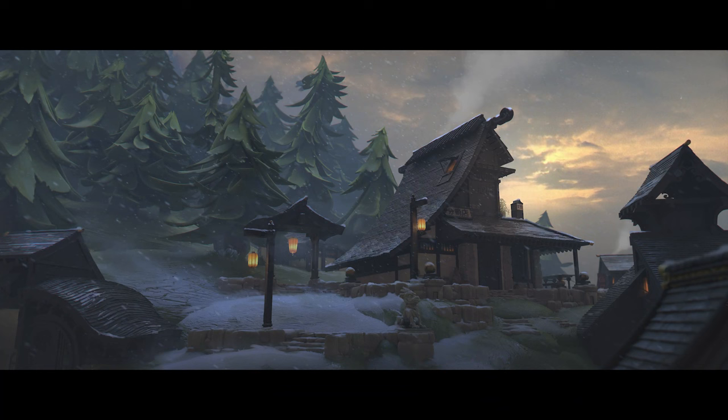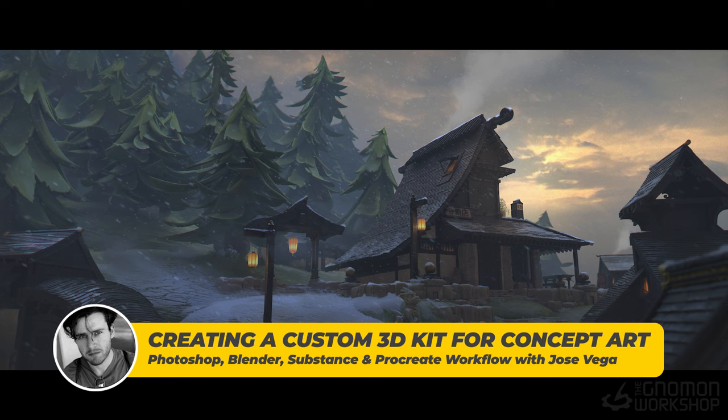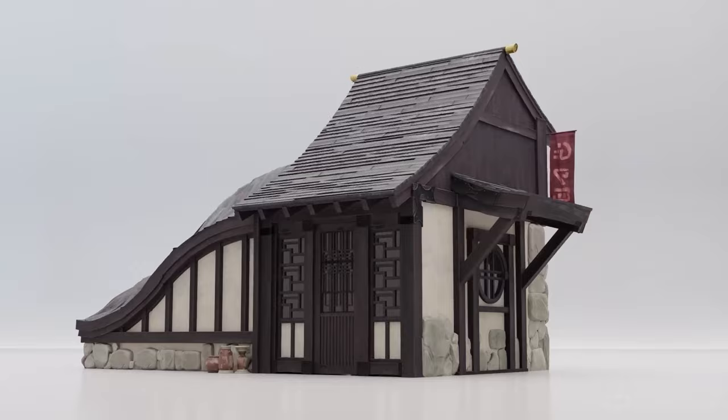Hello everyone, welcome to this 3D kit creation workshop. My name is Jose Vega and I've been working as a concept artist in the entertainment industry for over 10 years. And I'm Tucker Roach, I've been a professional 3D artist and designer for over a decade. We are the founders of Absorb 3D, a premier destination for handcrafted 3D kits.